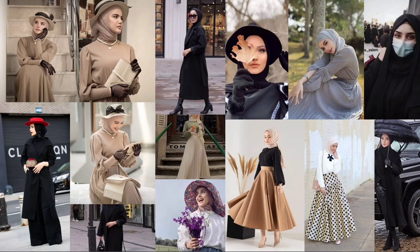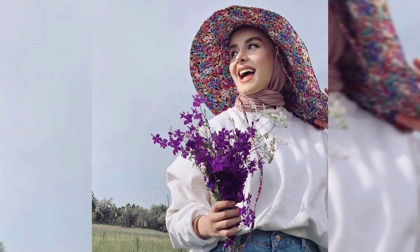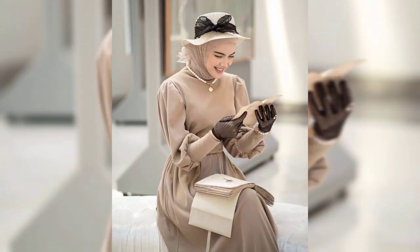Royal style dress up. Muslim fashion style. Assalamu alaikum warahmatullahi wabarakatuh. Bismillahirrahmanirrahim. Welcome back to my channel Royal Dressing.